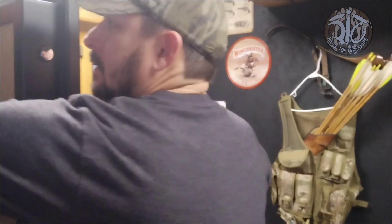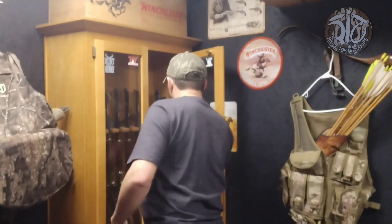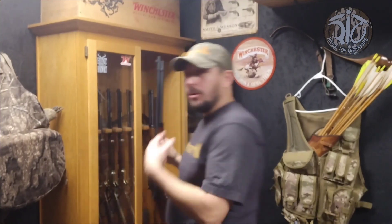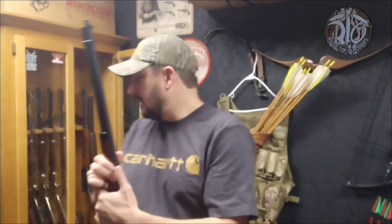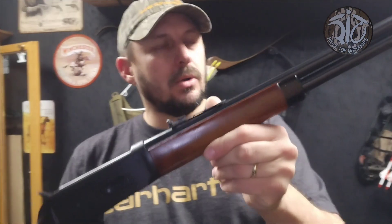It is a Ted Williams. I've never seen one before, but come to find out they're the Sears model Winchester. I'm going to grab it now and show you guys. I've got all my lever actions in there so I can kind of look at them when I come in here. This is the Ted Williams Model 100.